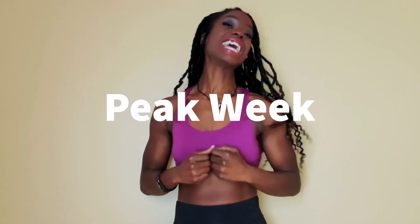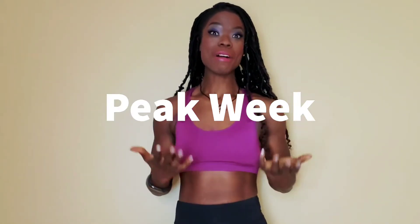Hey! This is Lady Flo Flo, my name is Farhan. Welcome to my channel and today we are going to talk about peak week.